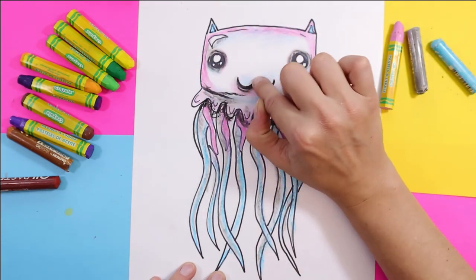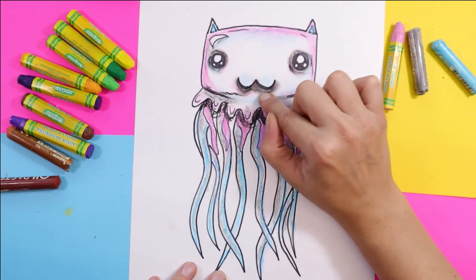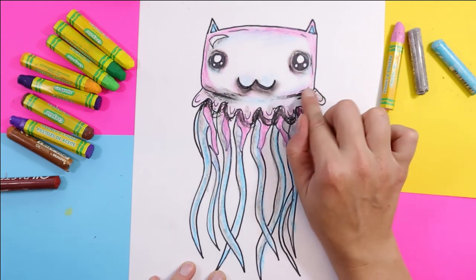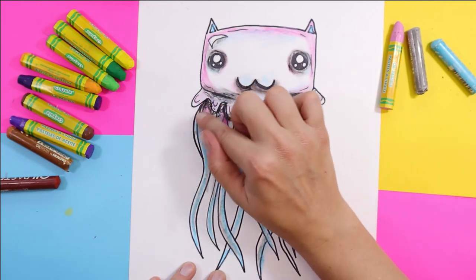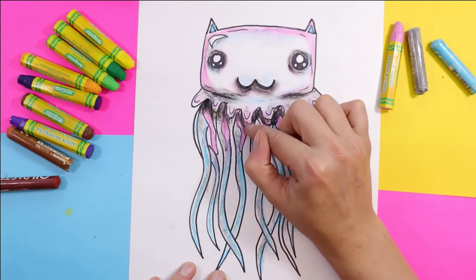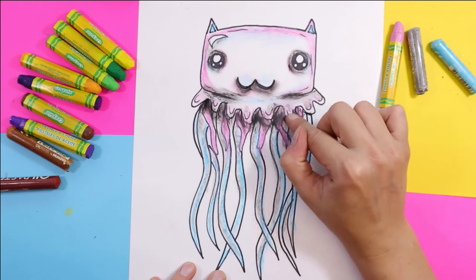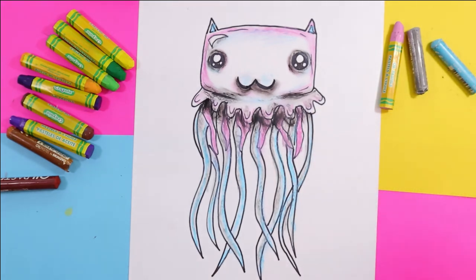To finish that off, I'll take a finger and make some magic happen. Because we already have pastel on there, that little bit of black is just blending so easily. Your jellyfish or jelly cat is now done.